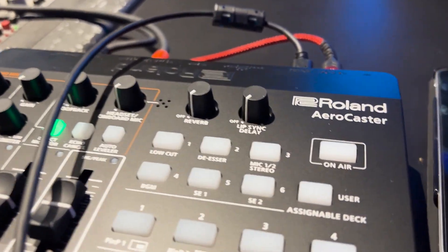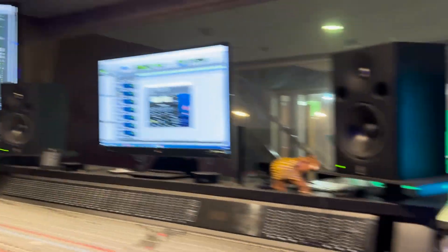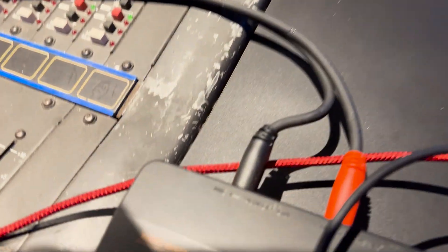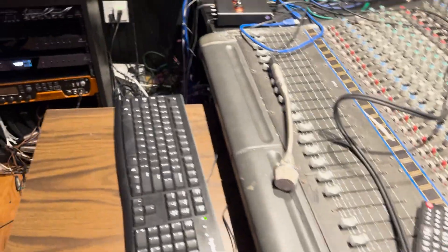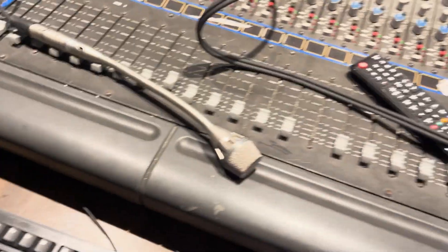I just relocated the AeroCaster right next to the big mixing board, the Pro Tools, and all the setups. I put in the quarter-inch TS cables and hooked it all the way through here - I'll clean up the cables later. I patched it into output one and two of the Orion. I'm going to record a simple test signal.